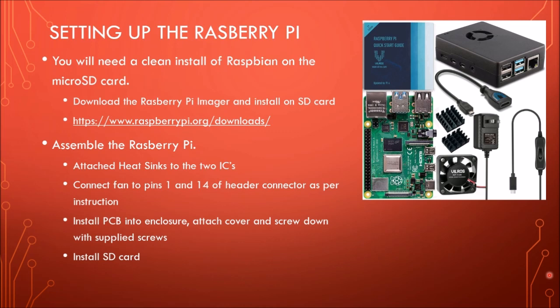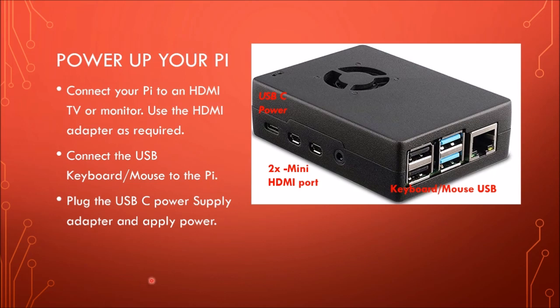Once you get that set up, you've got to do the assembly of the components, which is really very straightforward. There are two heat sinks with sticky-back glue — you just mount those on the components. Then there's a fan that mounts to pins 1 and 14 on the header. Just slide the PCB into the aluminum enclosure and button it up, then slide in the SD card, which is on the back side of the device. To power it up, plug the Pi power into the USB-C port, go through the adapter cable and use the micro HDMI ports — either one works. Then plug in your USB keyboard and mouse.